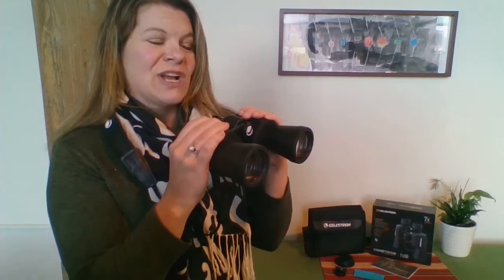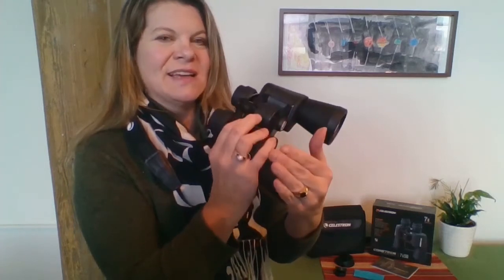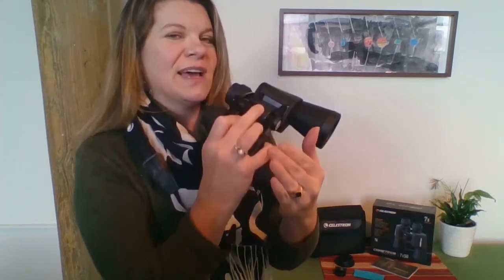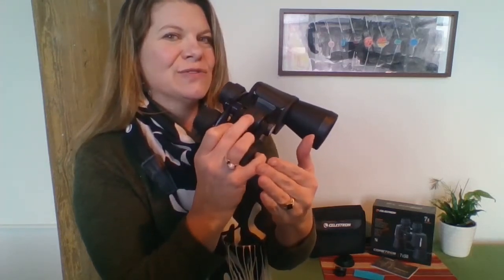The next step is to focus for each eye. First, cover the right lens with your hand and bring the binoculars up to your eye, focusing your left eye. Turn this focuser wheel in the middle until you get a nice, crisp, clear image through your left eye. Keep both eyes open, just getting that nice, crisp, clear image with your left eye.